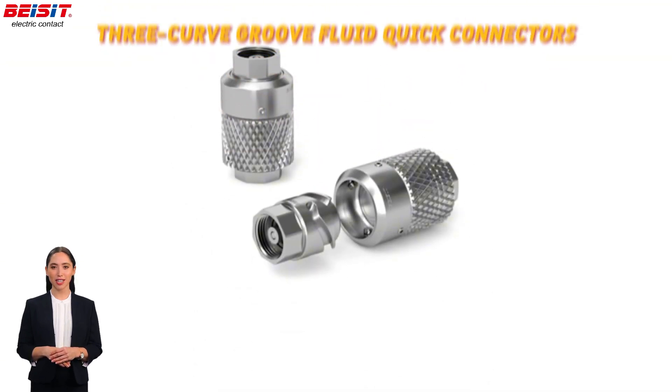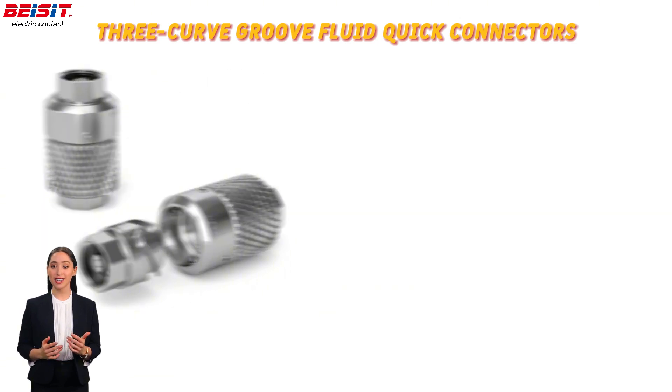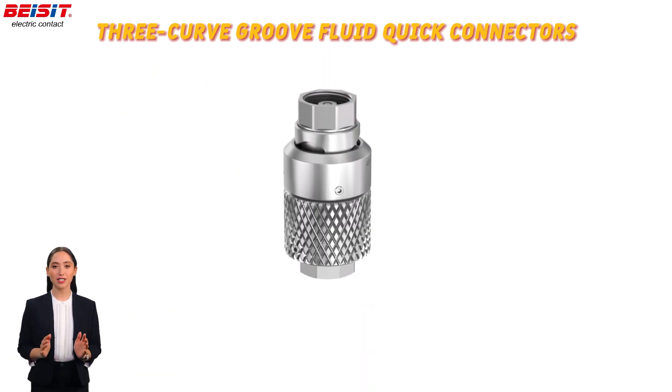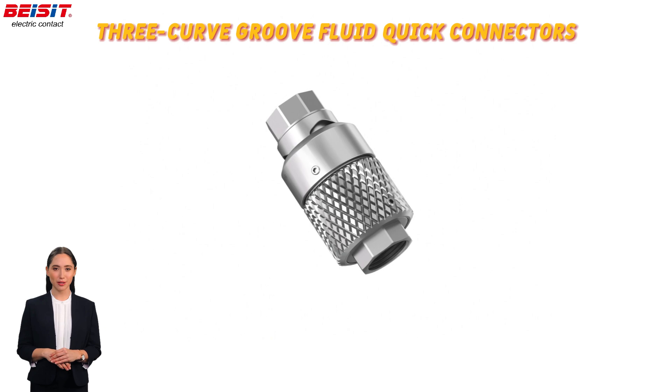The three curved groove fluid quick connectors optimize fluid flow efficiency, reducing turbulence and ensuring smooth effective flow, making them particularly suited for data center liquid cooling systems and efficient thermal management.